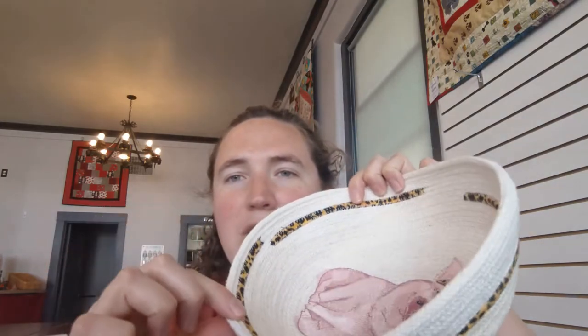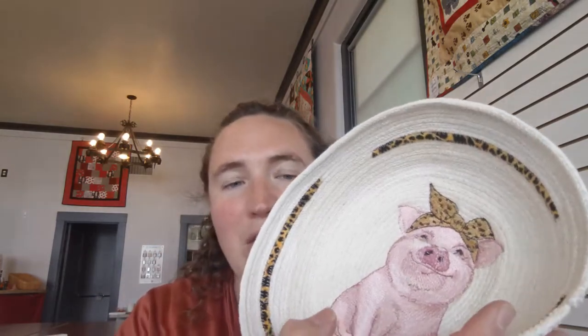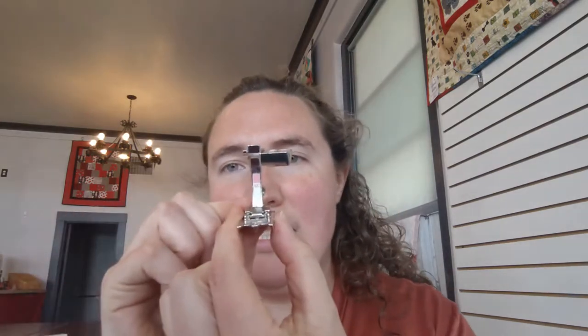Today we're going to be using some Christmas red work as we get ready for the holidays, and we're also going to talk about how to put some fabric around your edges to really accent it and set it off. Let's start by taking a look at the foot that I prefer to use when I'm making these bowls, and that's number 60C.